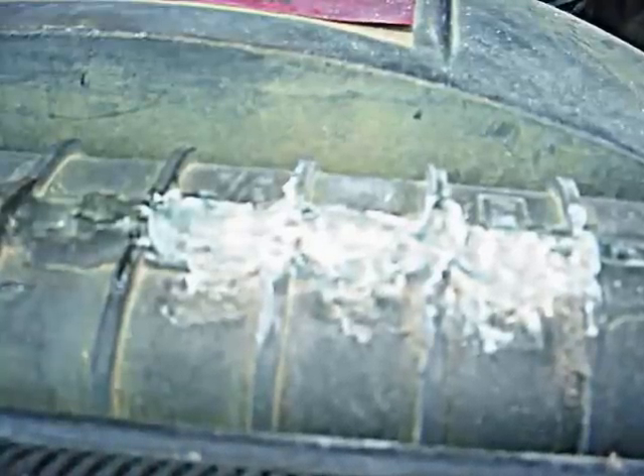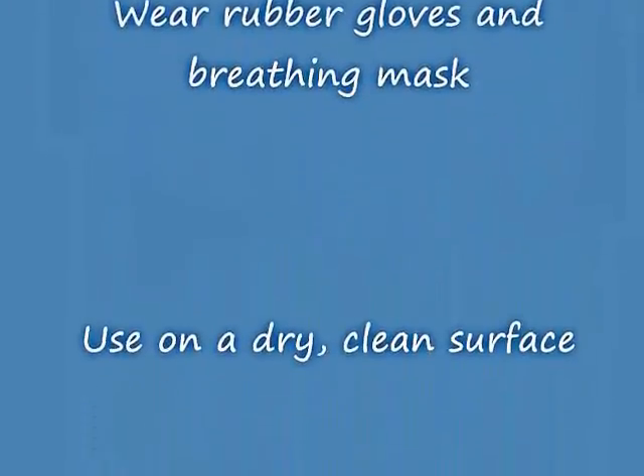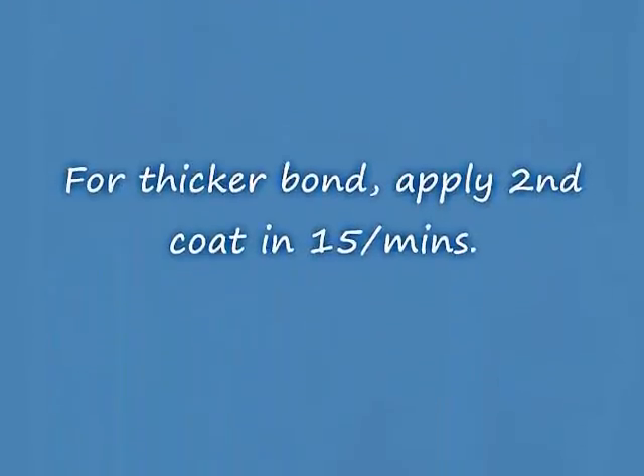In my case, if this happens again — because obviously these types of repairs do not last forever — I will be using plastic welding with the soldering iron to make a more permanent repair. I hope that this was helpful to you. Thanks for watching. Until next time.